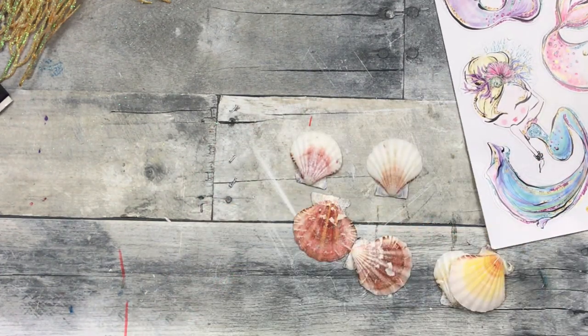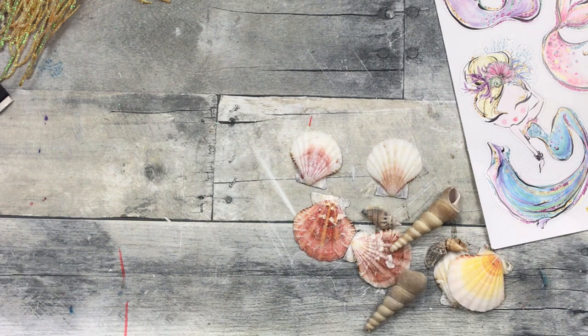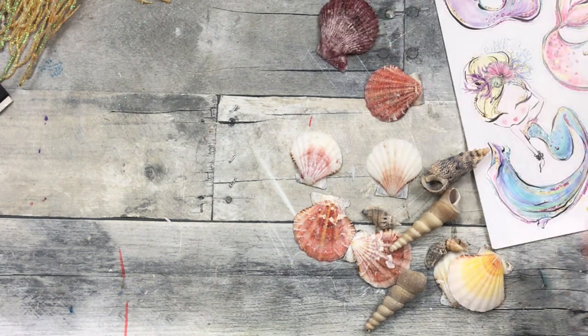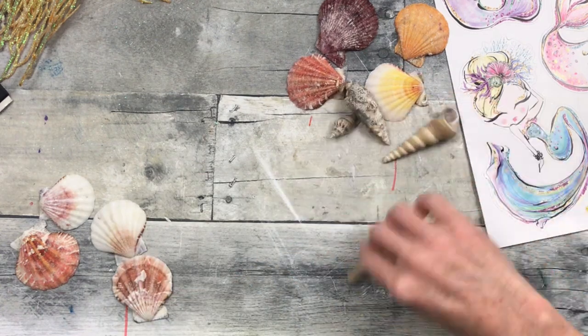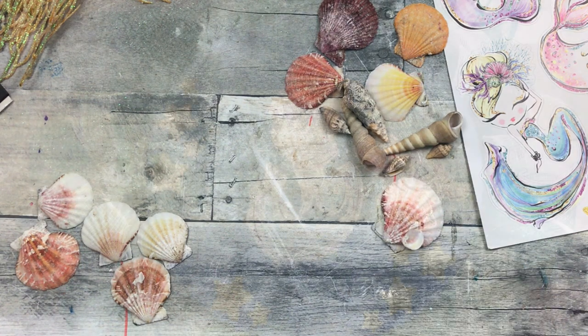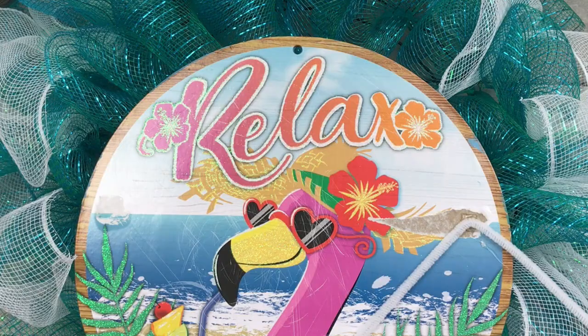I've got a bunch of shells — some I had and some I actually got from Dollar Tree. They have a good variety — tiny shells, larger shells, and varied colors. I'm picking through this huge container, looking at all the different colors and comparing them to what we have. The little mermaid in the corner is the one we're going to use, so I'm looking at what will look good with that. I'm missing a little bit of footage here but it's pretty simple — I just added some stickers.